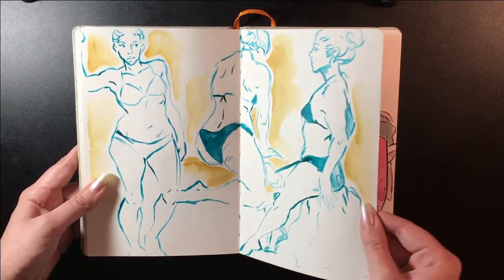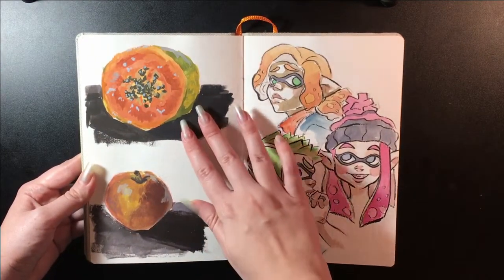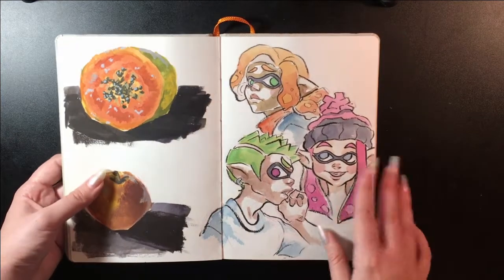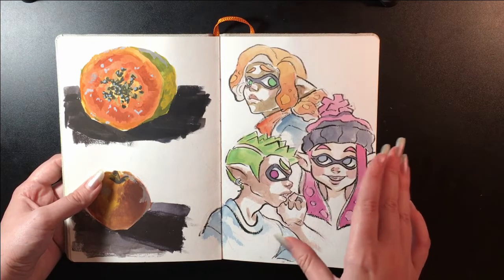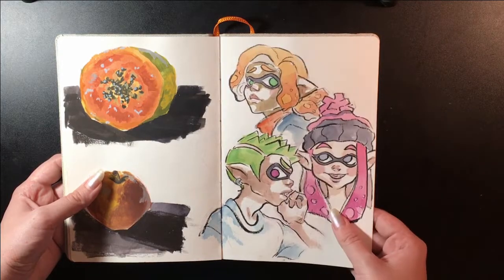Just ink stuff from model poses. Gouache painting of a papaya and an apple, and then some inklings. I have this weird obsession with trying to find my own proportions for them — my own style for inklings.